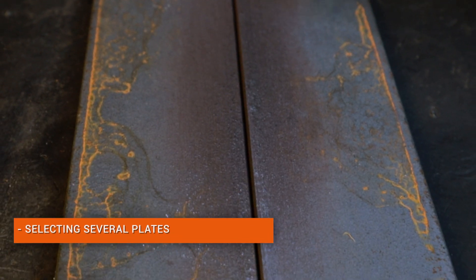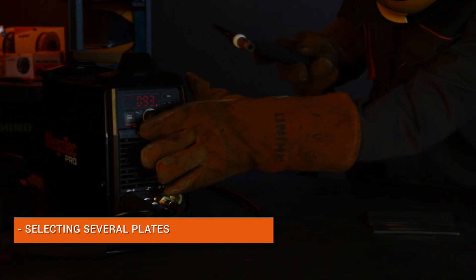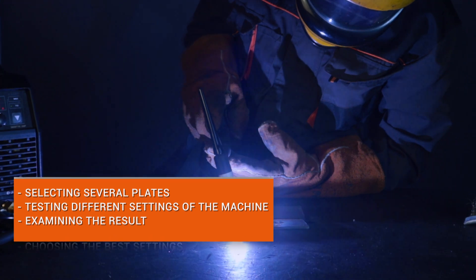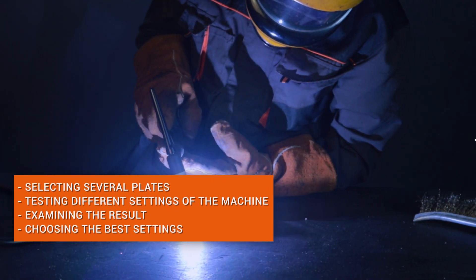One of the simplest solutions used by almost all professional welders is to select several plates of the same metal and thickness as the main structure, test different currents on them, then inspect the welds and choose the best current settings for the main structure.